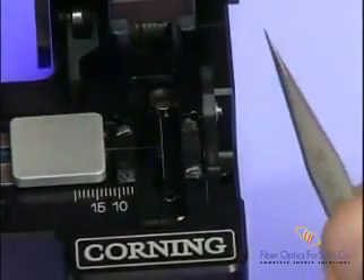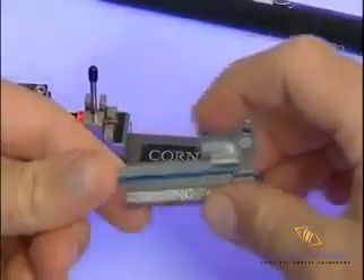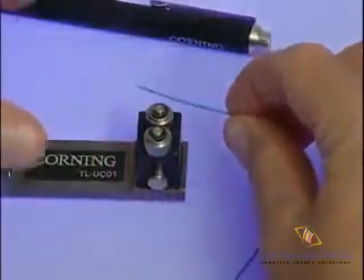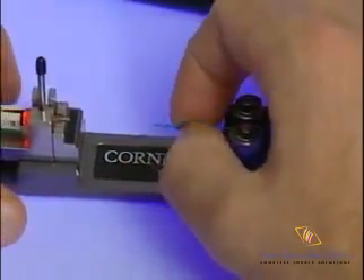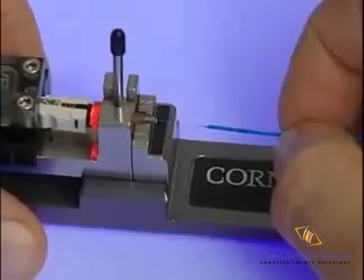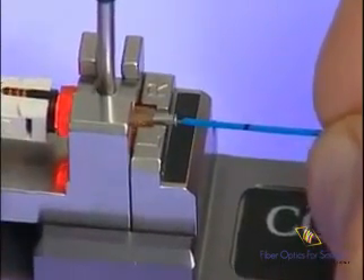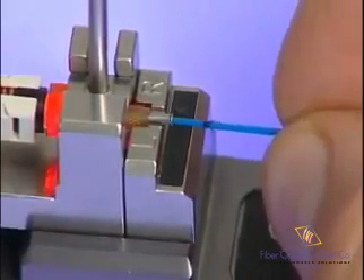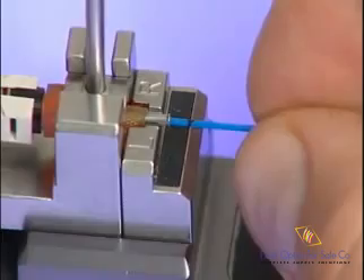Remove the scrapped fiber and discard properly. Carefully remove the handler from the cleaver, remove the fiber from the handler, and place the 900-micron tubing into the Unicam connector tool's fiber index by depressing the release button. Make sure the fiber is fully seated between the rollers before releasing the button. While pulling the fiber through the rollers, carefully insert the cleaved fiber into the lead-in tube of the connector. Try to prevent the tip of the field fiber from touching any hardware on the assembly tool or the lead-in tube, as it is very easy to damage the field fiber end-face. When inserting the fiber, do not force it forward if you feel resistance, as this will break the field fiber and cause the connector to fail.